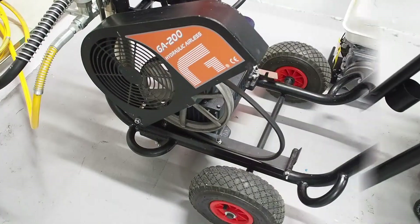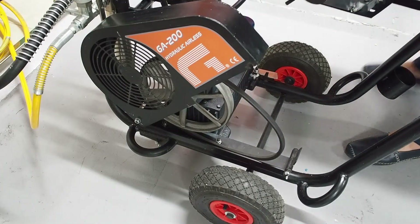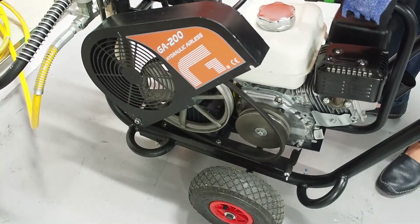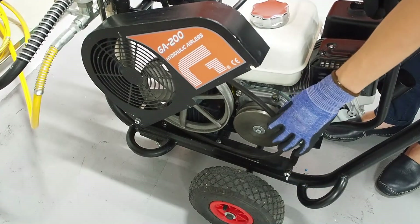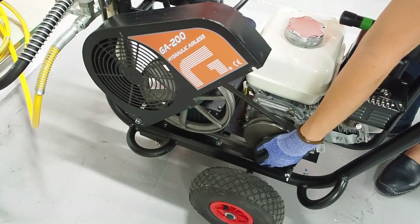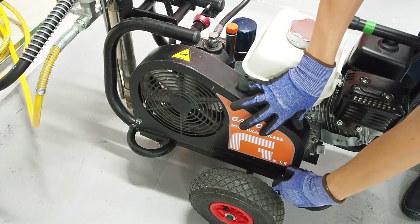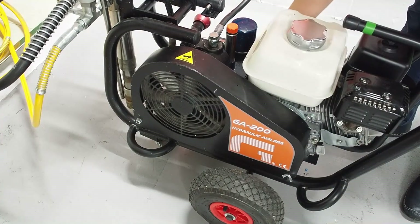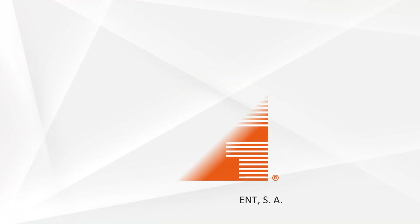To install the gasoline engine, repeat all the steps in reverse order. Take the engine, put it back in, raise it a little bit, fix the belt, close the protection, and fix it with the nut — and fix another nut on the other side. Thank you.